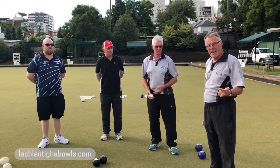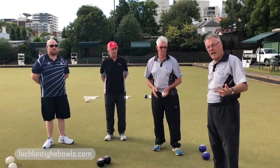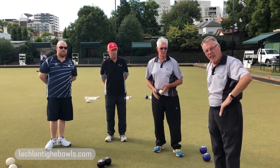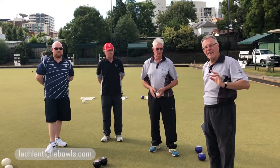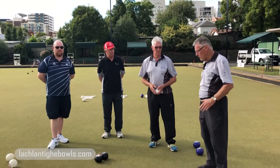We'll start in reverse order. Each of these boys will try to get the jack to go straight down the line, their draw bowl to go to the extremity of the line, and then their drive to go to the extremity of the line. We're going to start with Dino.